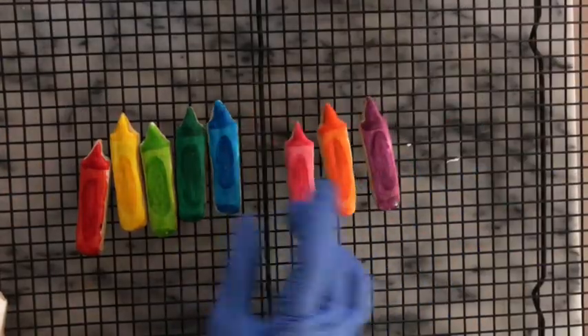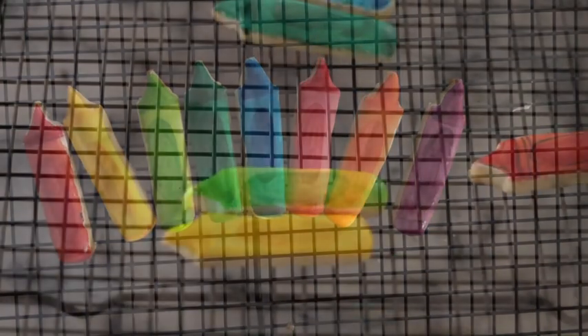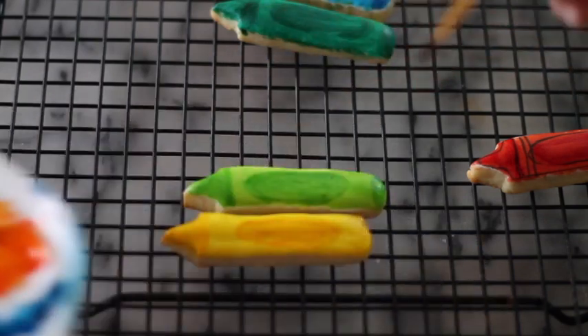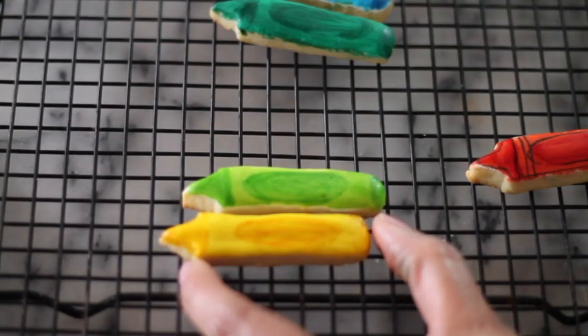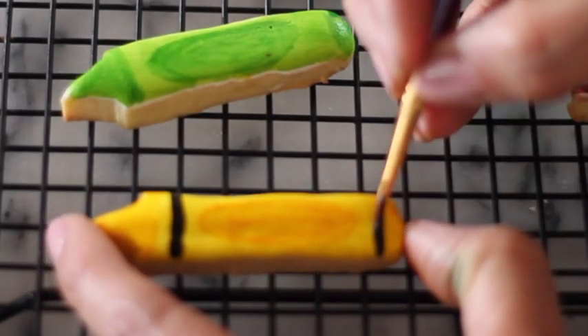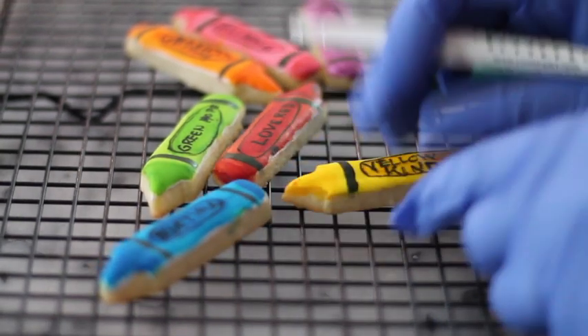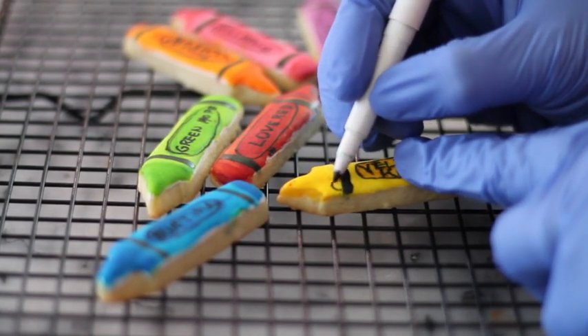Now I'm going to let them dry. Then I am going to use a little bit of black food gel color to mark the lines on the crayons. Then I'm going to add some little touches with the edible marker.